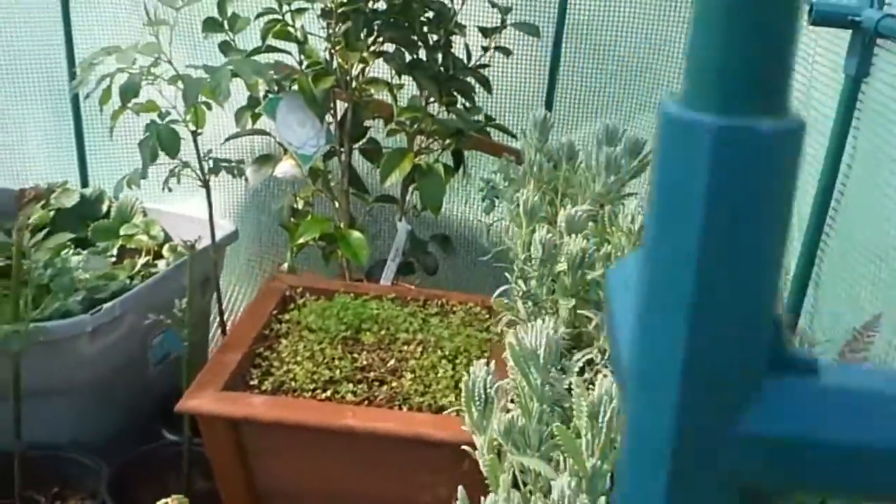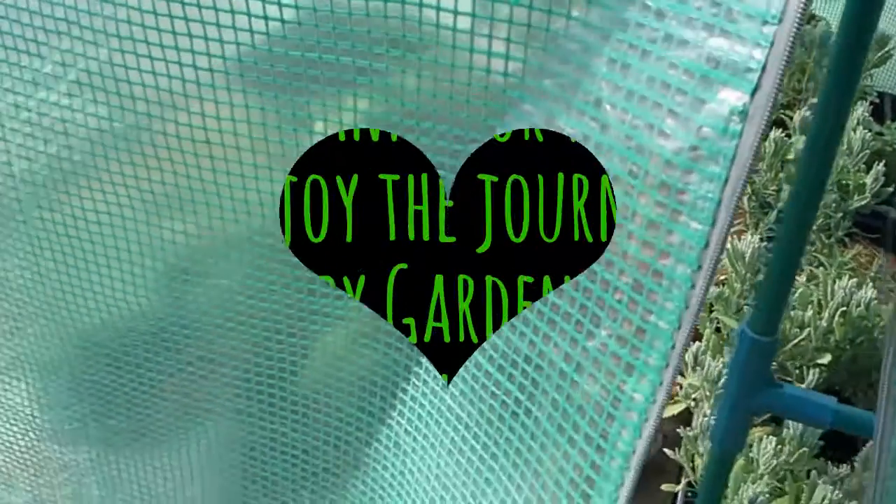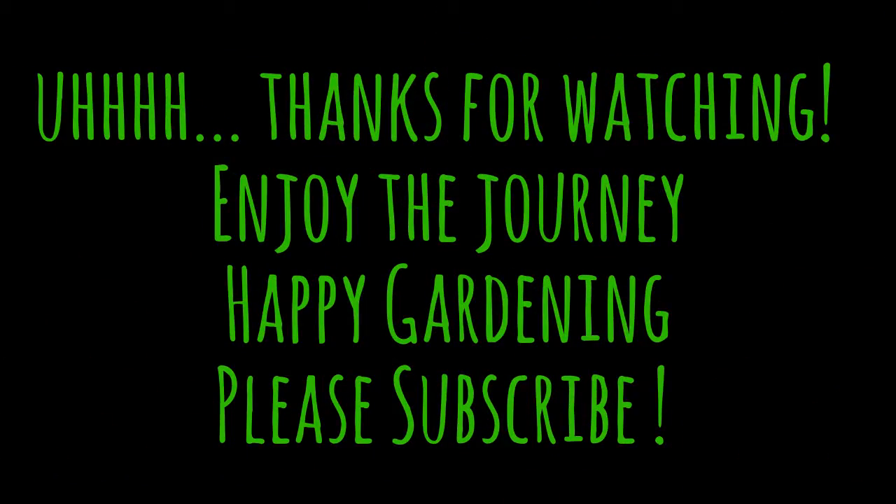But here's the greenhouse garden update I wanted to share with everybody. I'll see you next time.